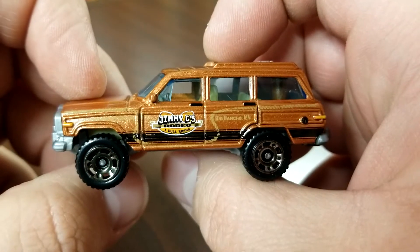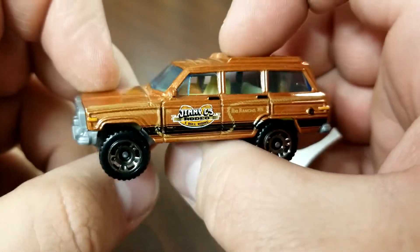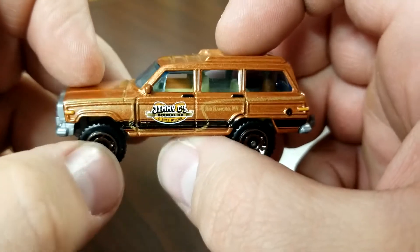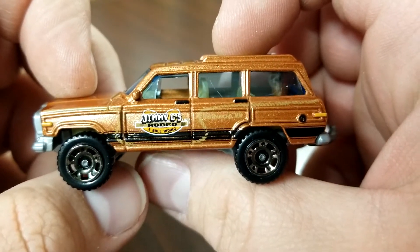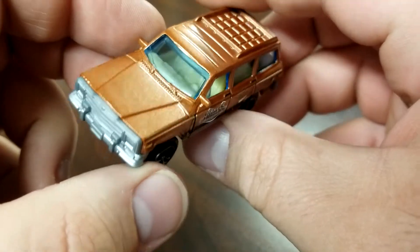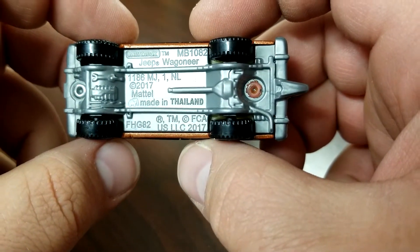The star of the show is the '88 Jeep Wagoneer — this is Jimmy G's Rodeo. This is Jim Gallegos — if you guys know who he is, he runs the Matchbox convention down in Albuquerque. He's one of the most prolific names in Matchbox collecting for sure. Met the guy a bunch of times, he's a pretty cool guy. Here are the base details.